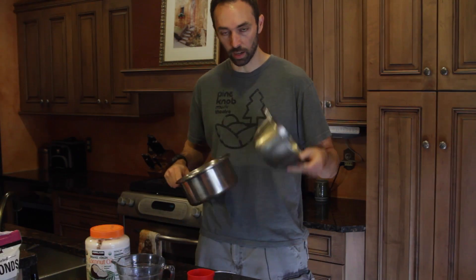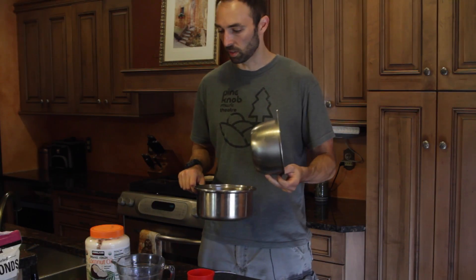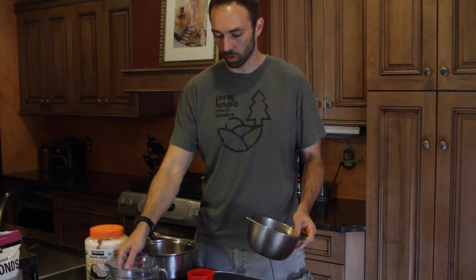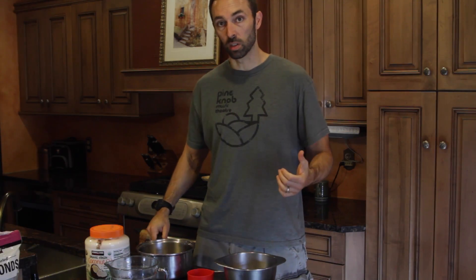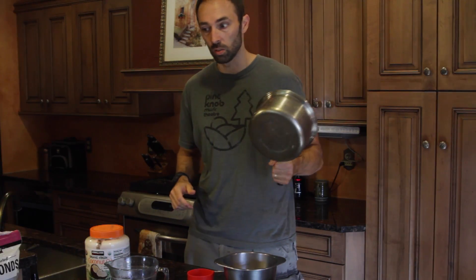You're going to need a pot — basically it's called a double boiler, or a bain-marie or something like that. And then a measuring cup that we're going to pour into our tin. That's really all you need. We're going to start by putting a couple inches of water into the pot.